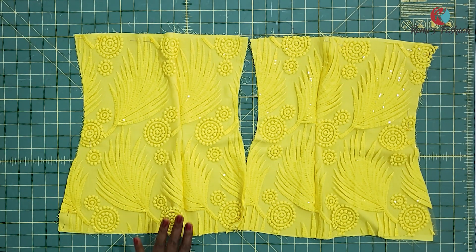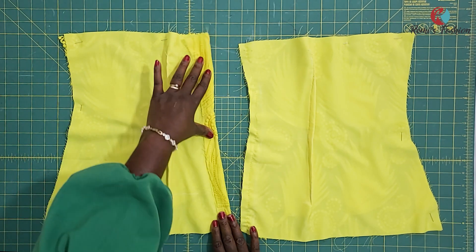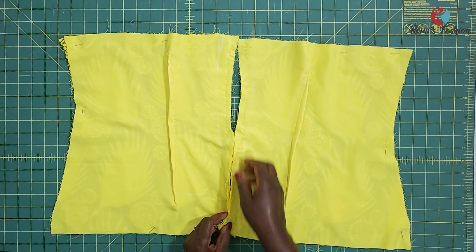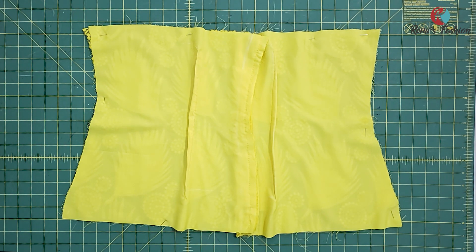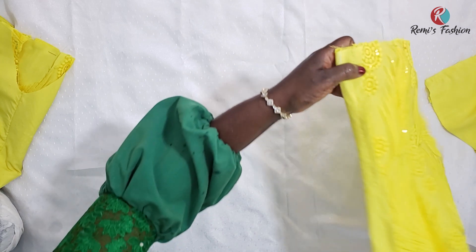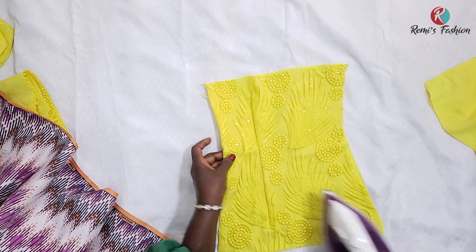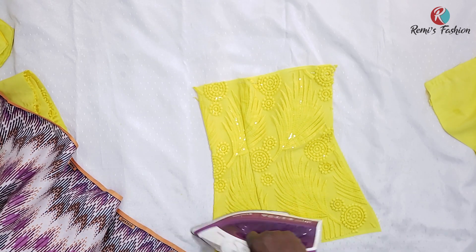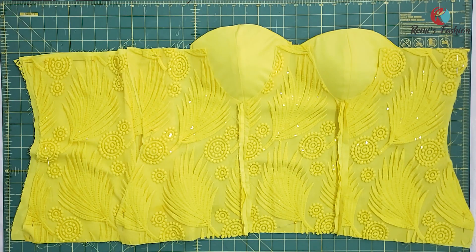These are the back pieces with the darts sewn in. Now I'm going to iron the darts so they lay flat. I'm also going to iron the allowance we left for our zipper. You can use a basting stitch — a temporary stitch — to join the zipper allowances together, or sew the zipper using any method you prefer. I left one inch zipper allowance, so make sure whatever you're ironing in is one inch — or if you left more, iron that measurement.